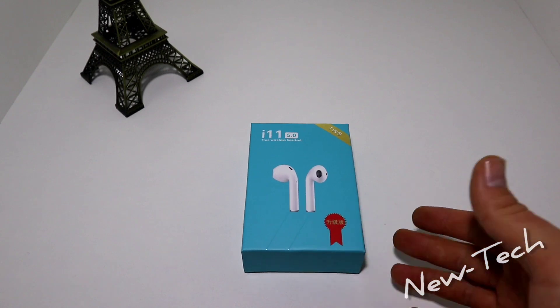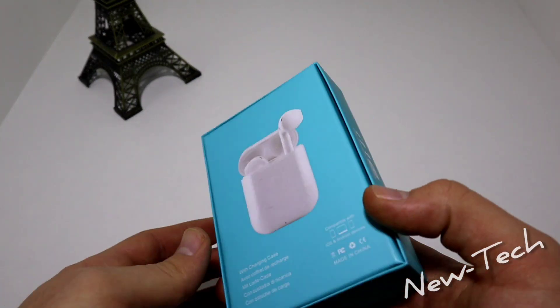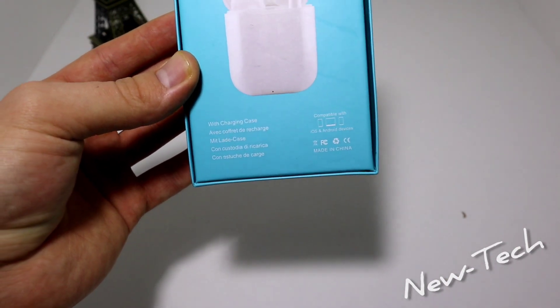Hello everyone and welcome back to New Tech. Today we are going to unbox these brand new earphones — these are the i9 5.0. As you can see, they have a great package and some specifications on the back.